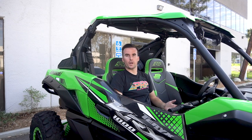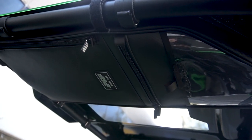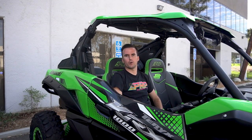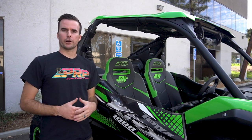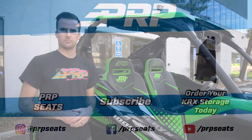Our overhead bags are sold as a pair and have a passenger and driver-specific side, and are easily attached to the stock roll cage using multiple Velcro loops. You can find these overhead bags as well as all of our Kawasaki products at PRPSeats.com. We'll see you next time.